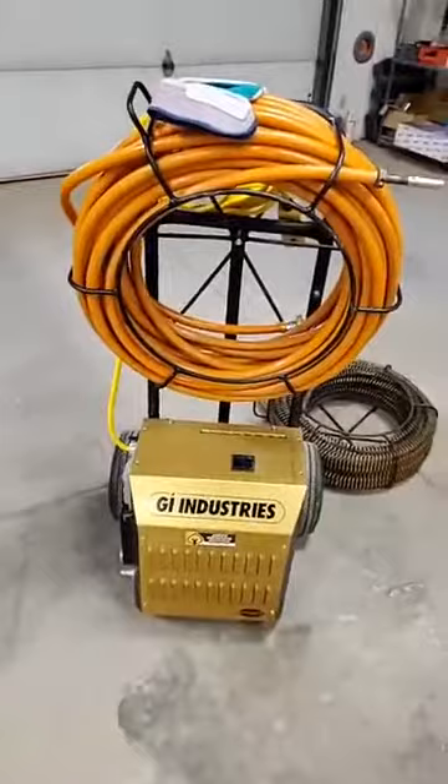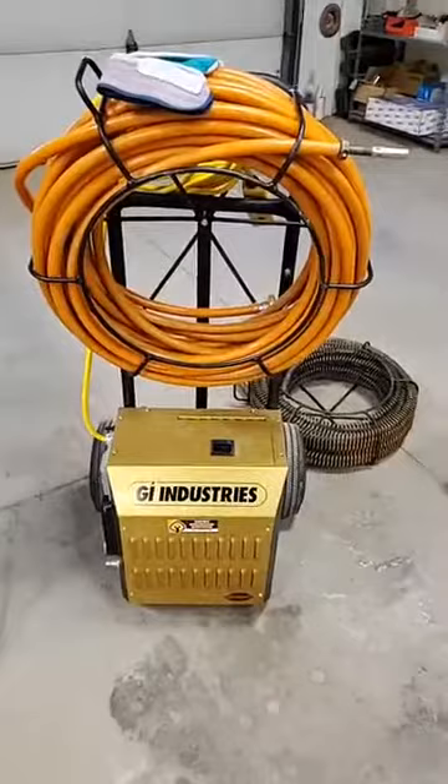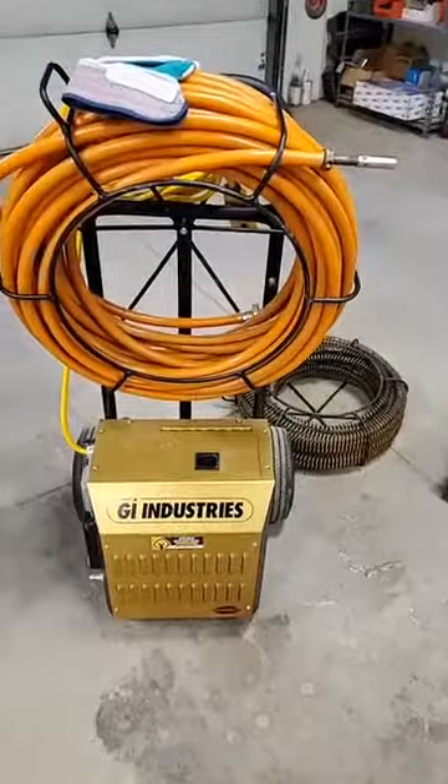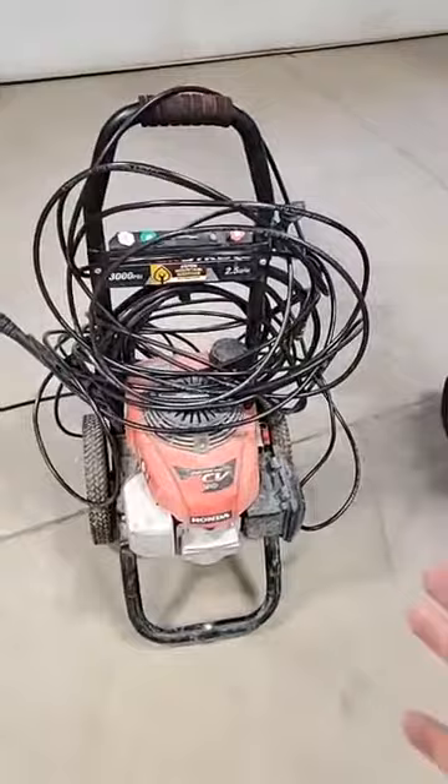The machine itself has a cable that we put down the drain. The next one we might think about is our newest machine — the GI flex shaft. The cool thing about this machine is that it will do roots, it will clean the walls, scrape the walls, clean it all up. But the really cool thing is it's got a PVC coating on the outside where we can run our sewer camera in at the same time and be able to see exactly what we're doing.